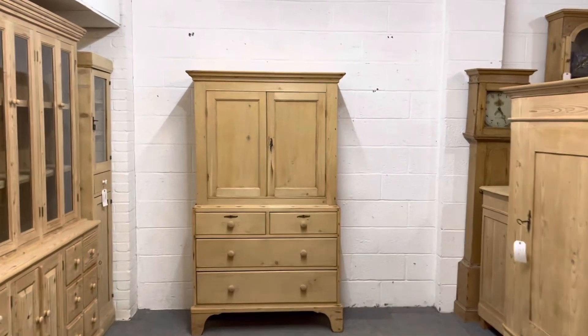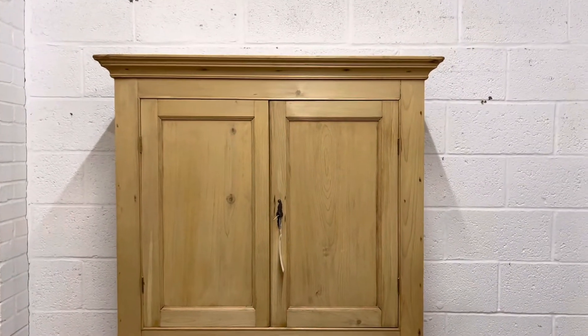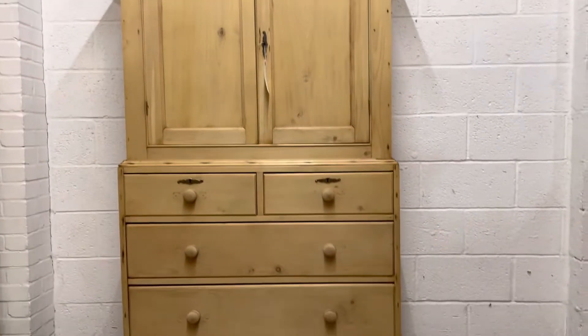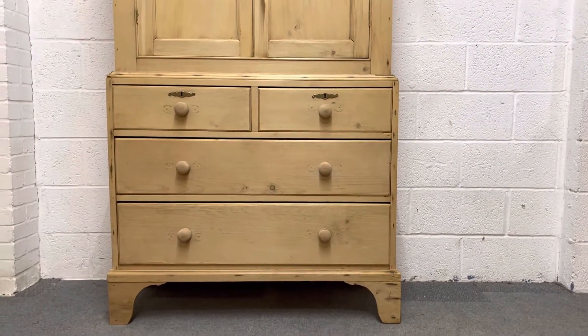Here we have an early Victorian pine linen press in beautiful condition for its age. You've got two doors in the top section and then two small drawers over two large full-width drawers in the base.